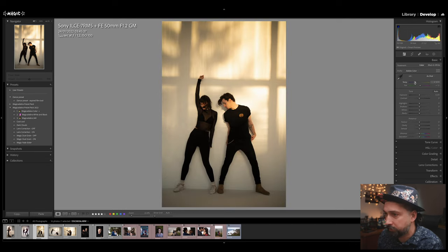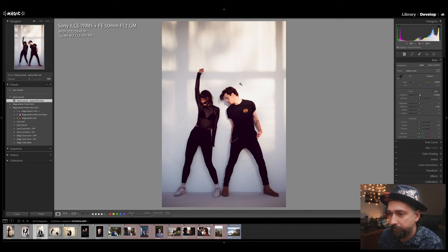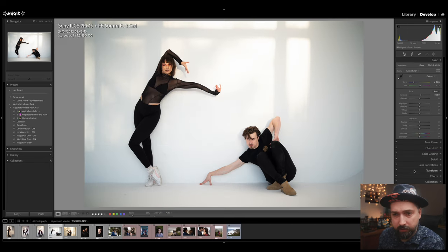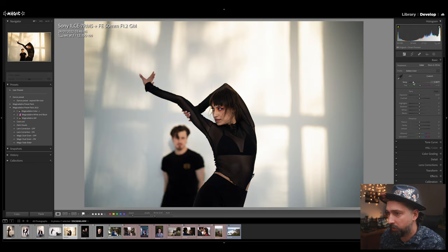Moving to the next image, I'll first fix the white balance and exposure — the two settings the preset doesn't apply. I'll make a good crop, then apply the preset: consistent look across both images. You may want to adjust white balance slightly since this one has more sunlight coming from the window. I'll repeat the same process on the other shots — fix white balance, boost exposure, crop, then apply the dance preset. Maybe a slight tint adjustment, but overall great results.